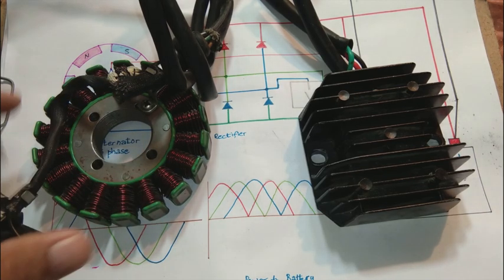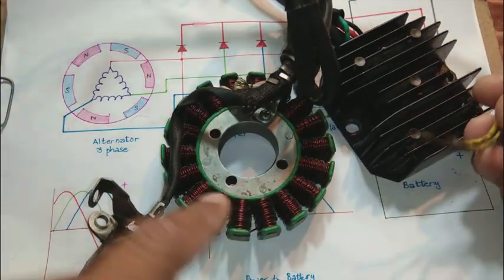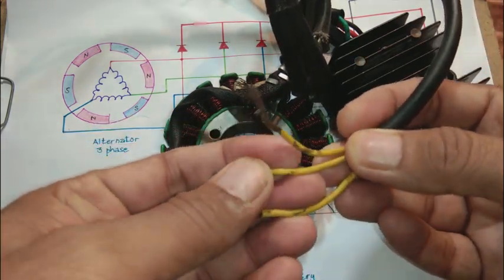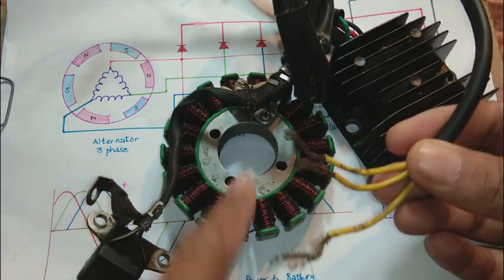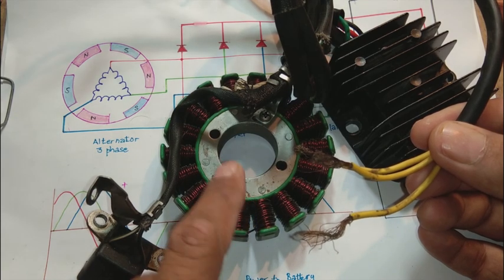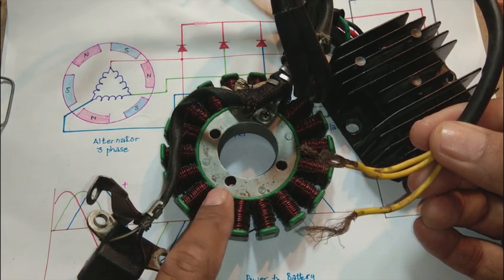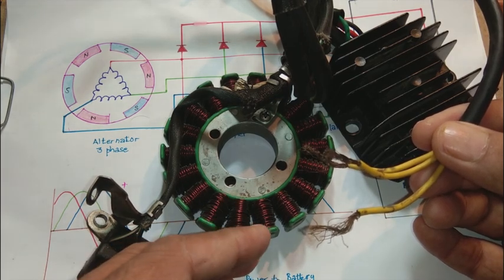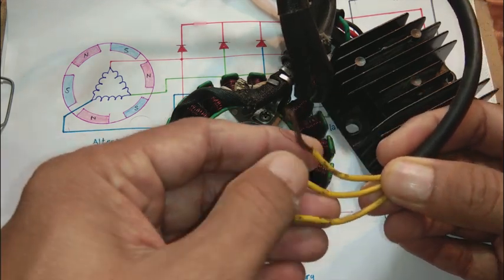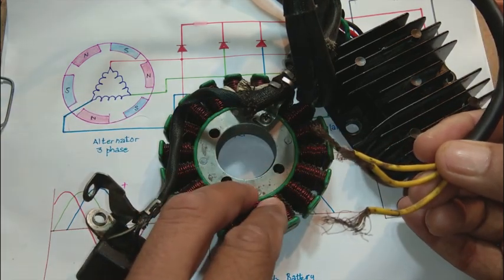This is an 18-pole alternator and it has a cable connection. You can see these yellow power wires — three wires — coming out of the windings. There is a winding video on my channel if you are interested to see how it is wound or interconnected. These three yellow wires are bringing three-phase power out of this alternator coil.